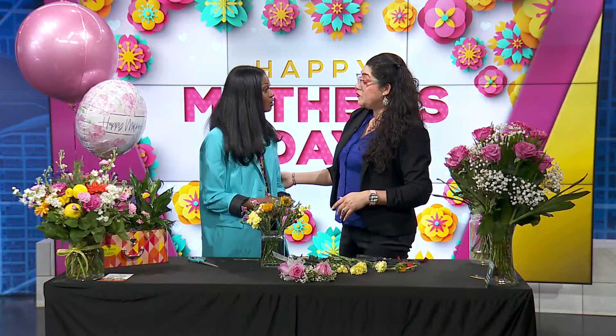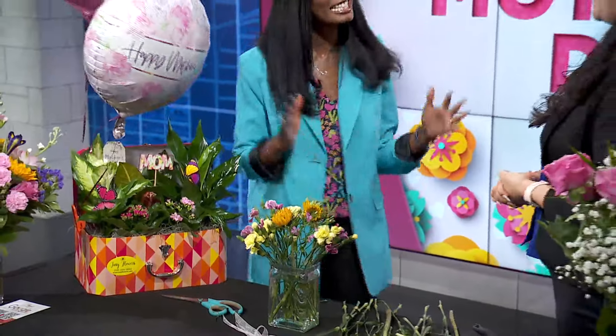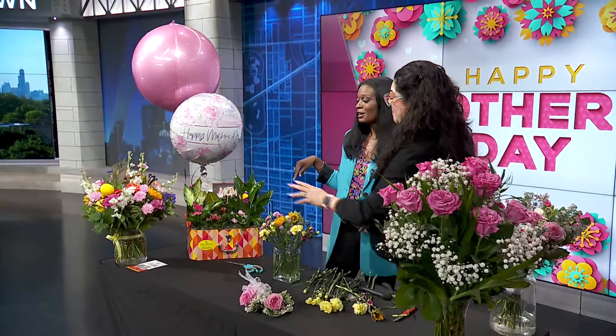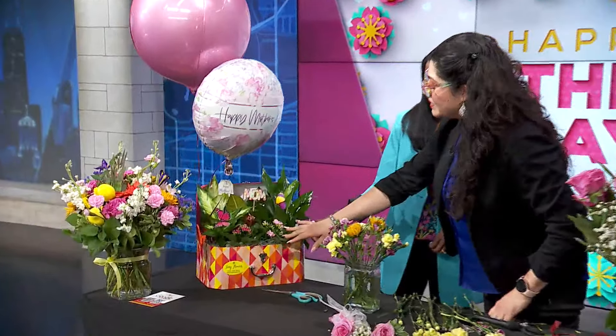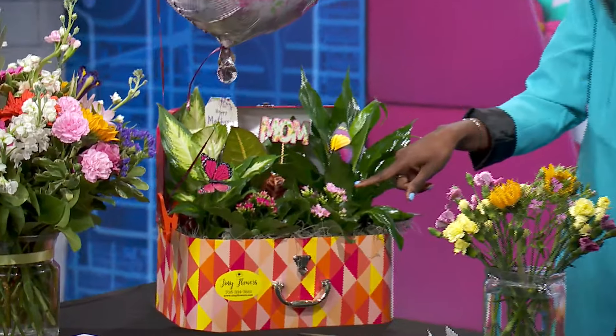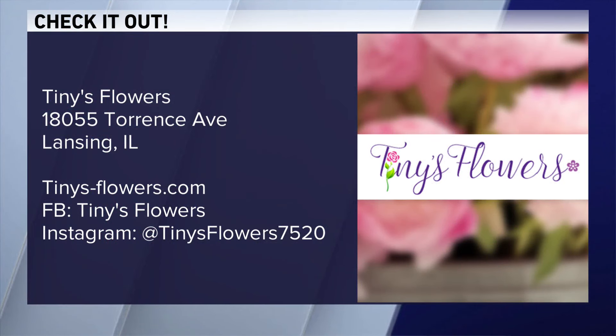Thank you, Lily, so much for coming in. We have a present for you from Tiny's Flowers. These are very popular right now. Before we go, can you tell me how to care for this so they don't die right away? My green thumb is not great. They're all very forgiving flowers. This one requires low light — it doesn't need to be in sunlight. These will bloom again if you take care of them. You can spritz them with water. All plants need some type of humidity, so if you have a humidifier by them that's great, or a morning window in your bathroom — they thrive in there because of the humidity when you take a shower. Don't forget to pick up some flowers for mom. You can put them together yourself or go visit Lily. They're open until three today, and the website is tinies-flowers.com, also on social media.